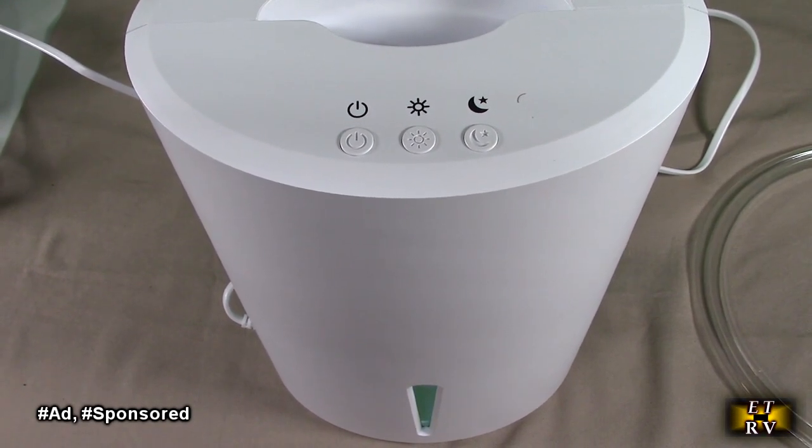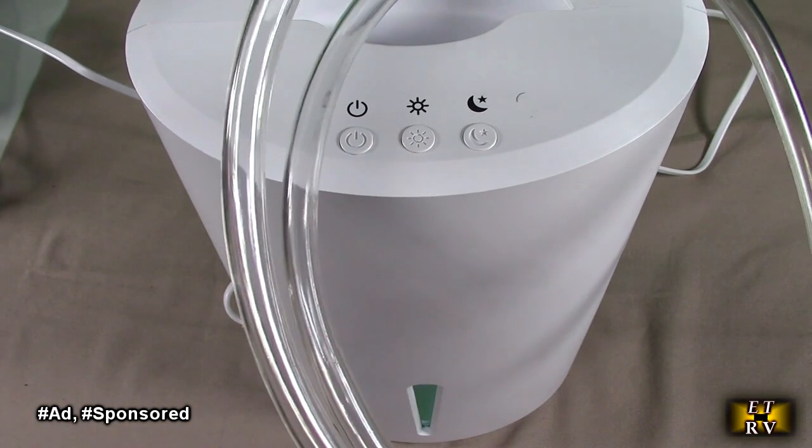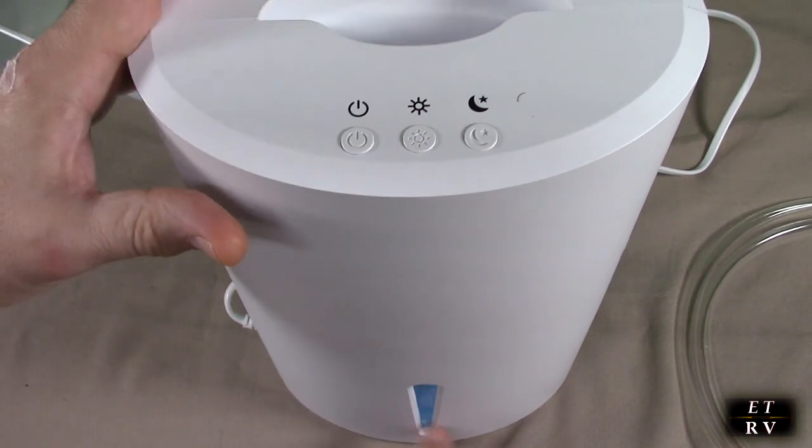It works with rooms up to 800 square feet, has an included drain hose which is nice that you can put on the back. It has a 68 ounce tank, an auto shut off capability, and a 7 color LED light which is in the front right here.